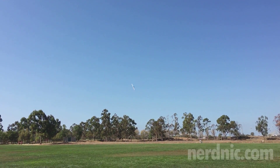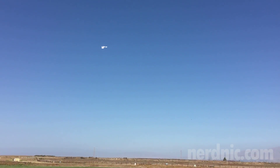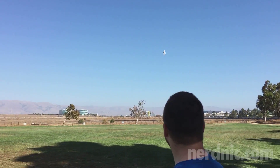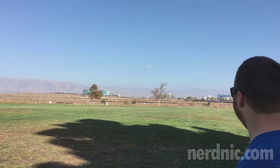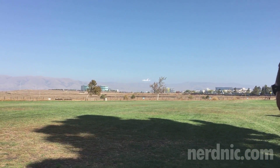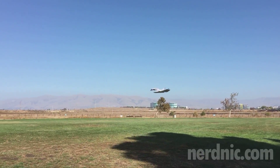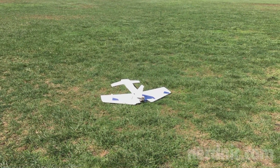It's a fun little plane. I'll go ahead and bring it in — let's see how it lands. Very nice, very nice.